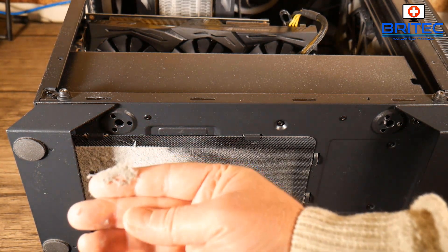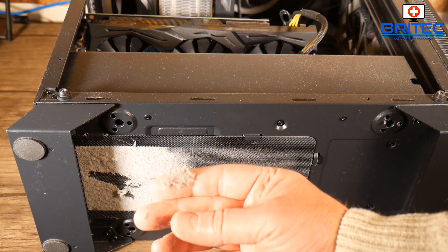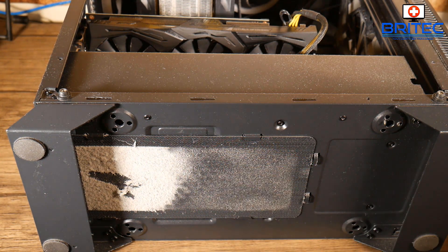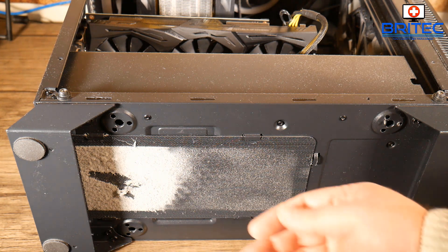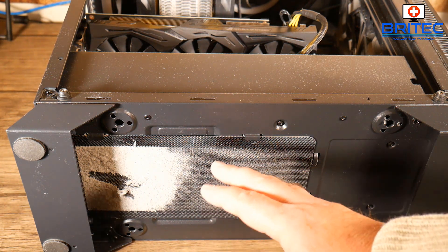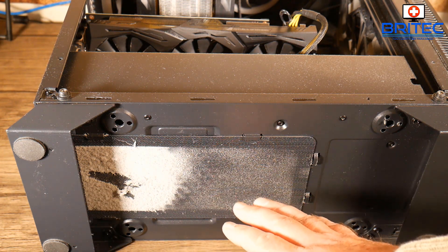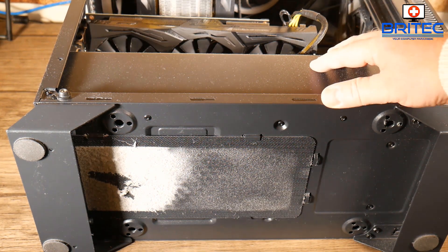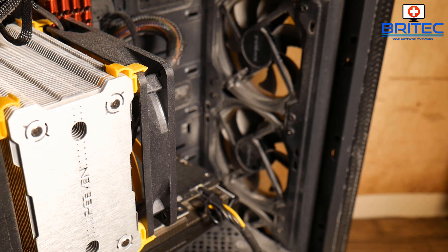Sadly in this case you can't do that because they've got these shrouds inside the case. As you can see, that dust buildup is pretty nasty. If you've got one of these cases with a shroud in it, you're going to have to face the power supply down, but then you're going to want to get it off the ground as much as possible so you get good airflow into the power supply itself.